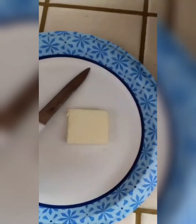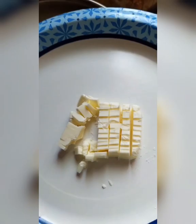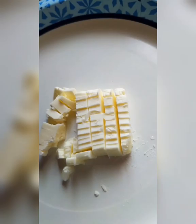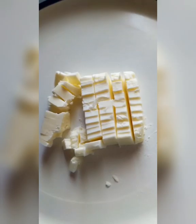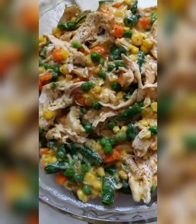Then cut up the butter into small pea-sized pieces and put it in there, trying to separate the butter as much as possible. You can also use a grater — I've seen people do that. Mix it in but try not to mess with it too much so the butter doesn't disassemble. You want the butter to melt when it hits the oven so that it creates that crispy goodness.